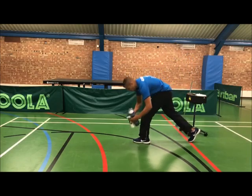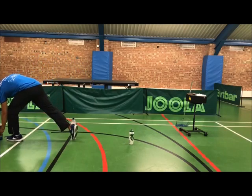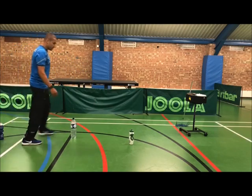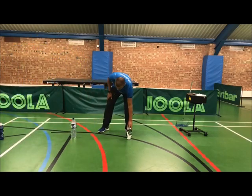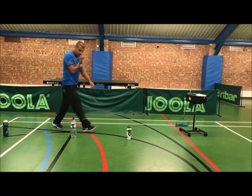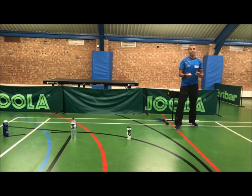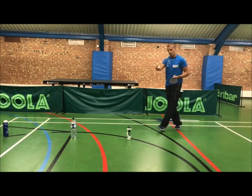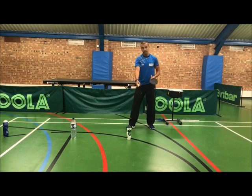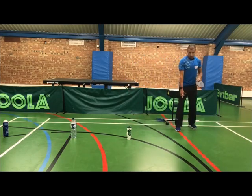Put one cone down at one step, two, three. These are my three targets. My aim is to serve one backspin serve, make the ball go past this line where the first bottle is, and to come back past where I'm standing, which is on the red line.